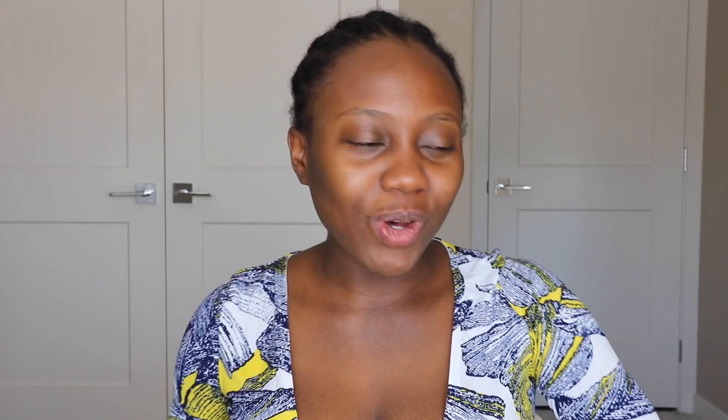This hair is from Wow African, and it came with a wig cap. Inside the bag there's also a pamphlet on how to take care of the hair, a return label, and they also do cash back. If you want to review their hair, you can reach out to them and they'll give you $30 cash — you can make a YouTube video showing people their hair. It also came with a comb.